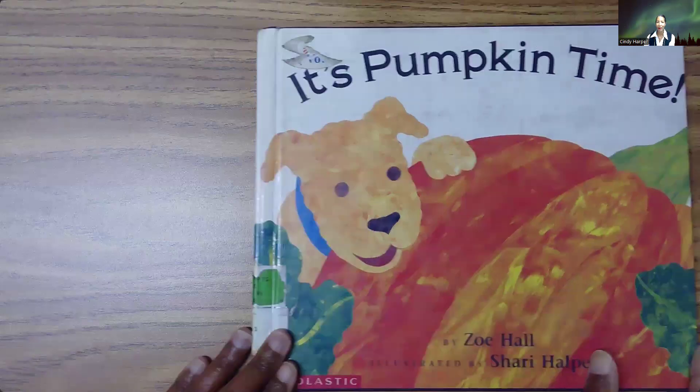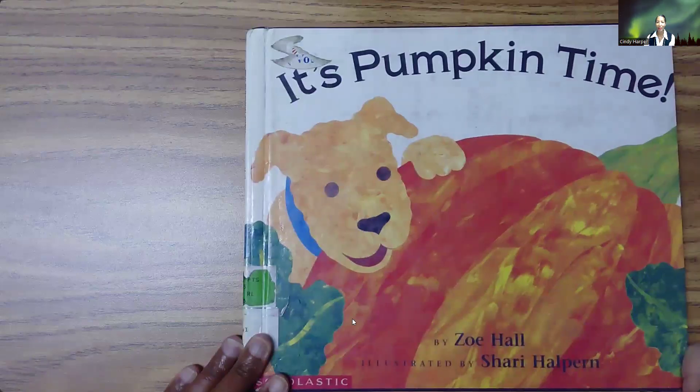Hello, everyone. Another book in our Halloween theme today, and it's Pumpkin Time by Zoe Hall, illustrated by Sherry Halpern. It's Pumpkin Time.